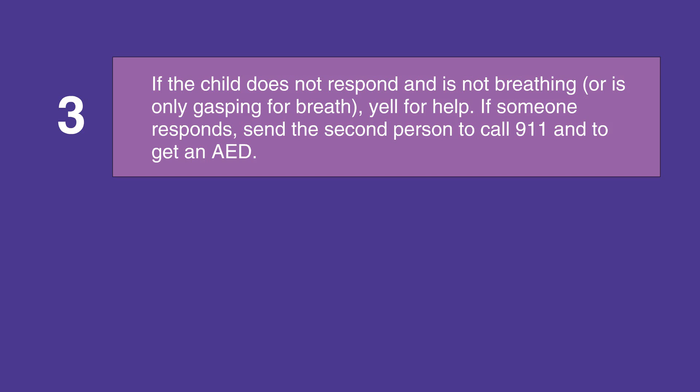If the child does not respond and is not breathing or is only gasping for air, then yell for help. If someone responds, send them to call 911 and get an AED.